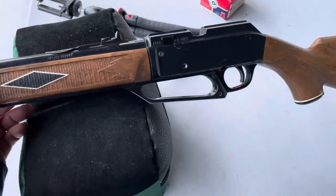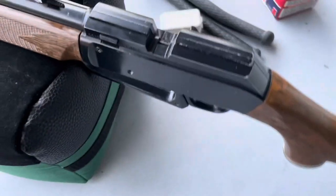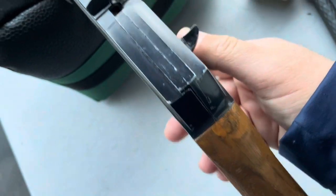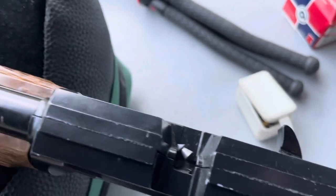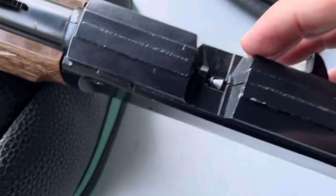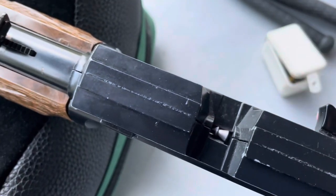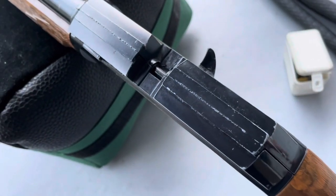One nice feature is it's got a dovetail on it so you can mount a scope. You load your pellets here - it's got a little feed ramp for them to drop in. I have a pointed pellet and it dropped right in, just rolls down the ramp. This one's been shot quite a bit so it has a little bit of slop - I had to make sure I drove it forward.